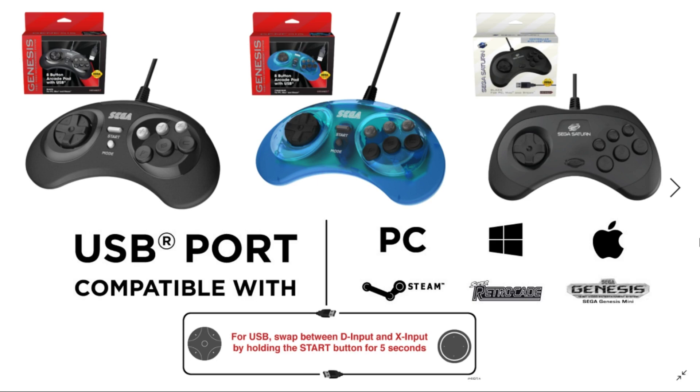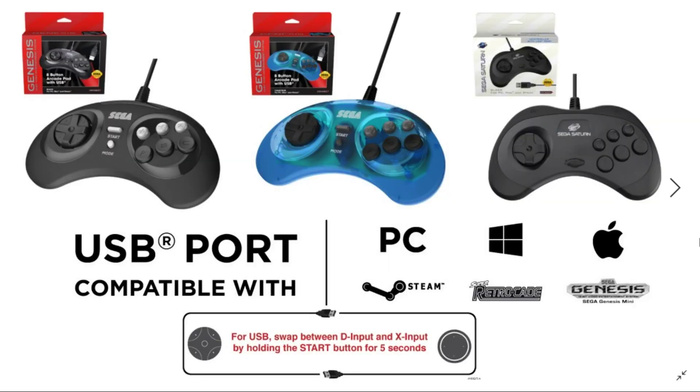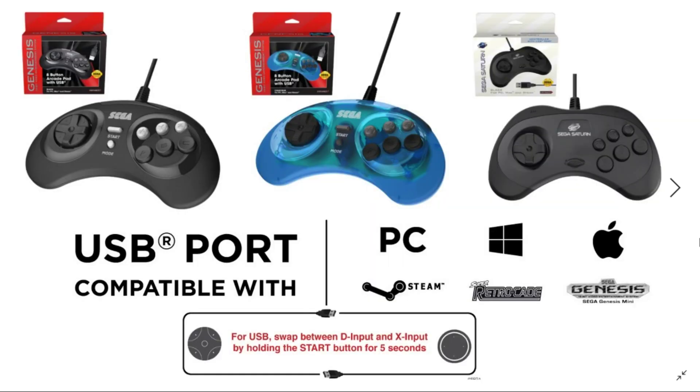I just wanted to give my thoughts and let you guys know what I think. If you have any of these controllers, that's great — you do not have to go out and purchase one. But for anyone who doesn't have these yet, you get multiple options: you can stick with the three buttons packaged with the console, go with the Sega Saturn, go with the eight button Sega Genesis in blue or black, or they're also doing the six button standard with a USB plug. Some people think the blue ones look cheap, others think they're cool — it's all personal preference.